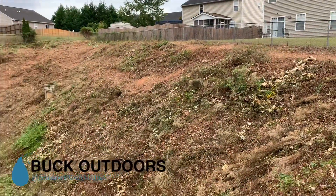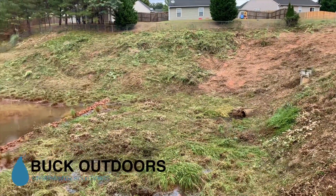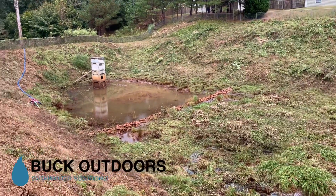All the vegetation was knocked down in the bottom of the pond. We had to carry the larger pieces of debris up the hill and mulched it up on top of that hill so that it wouldn't be in the way.